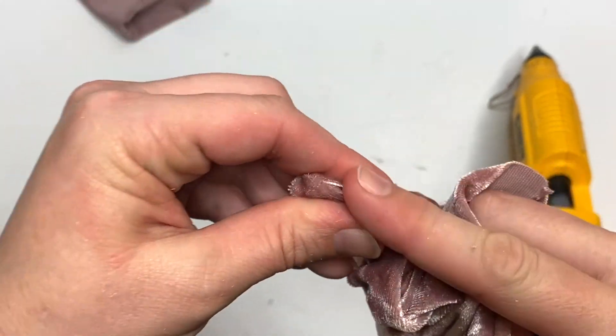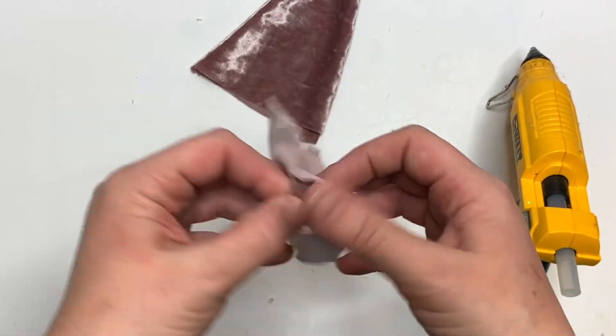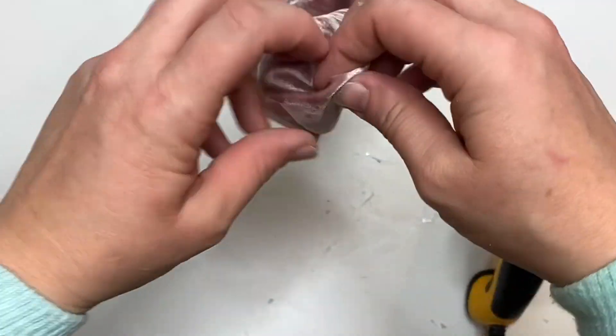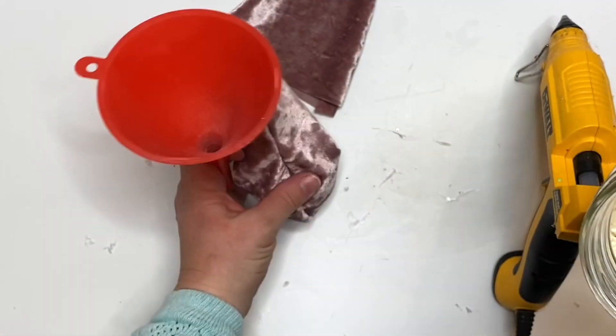We're going to flip the hat out and turn it inside out — poke that tip out. I used the pokey end of a pencil. Then we're going to do the body as well. Run your fingers along every seam to make sure there are no holes or gaps, because now we're going to fill it.